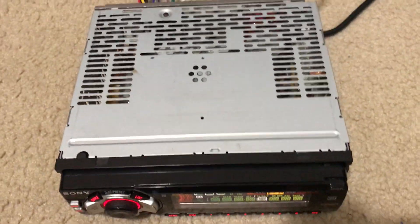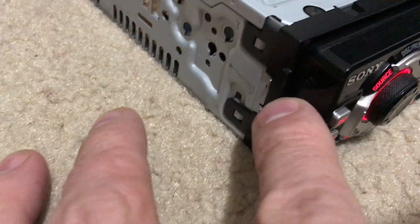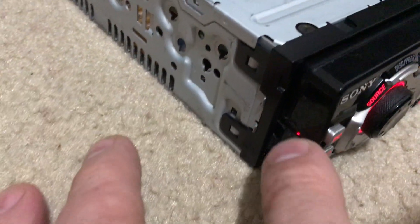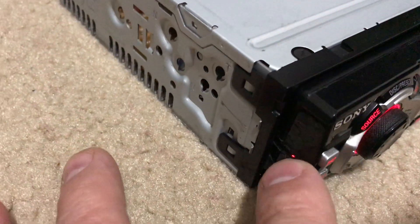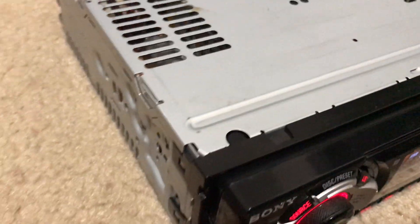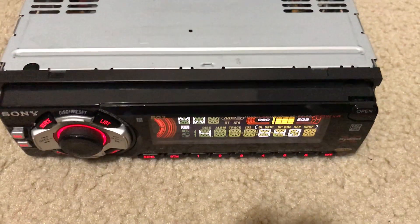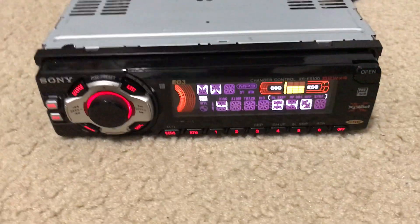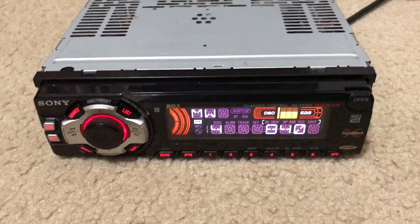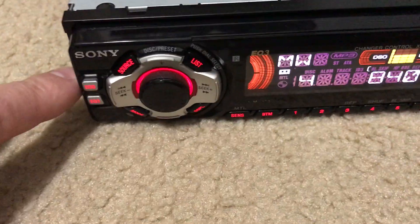Overall it's in pretty good shape. The only thing I really noticed on the head unit is here on the side — looks like there's kind of a gash in the plastic. Also on the back, but it's not really noticeable when this is mounted in your car because the bezel will partly cover that, and of course from the front you can't even see it. Other than that, not bad shape — just regular wear and tear.